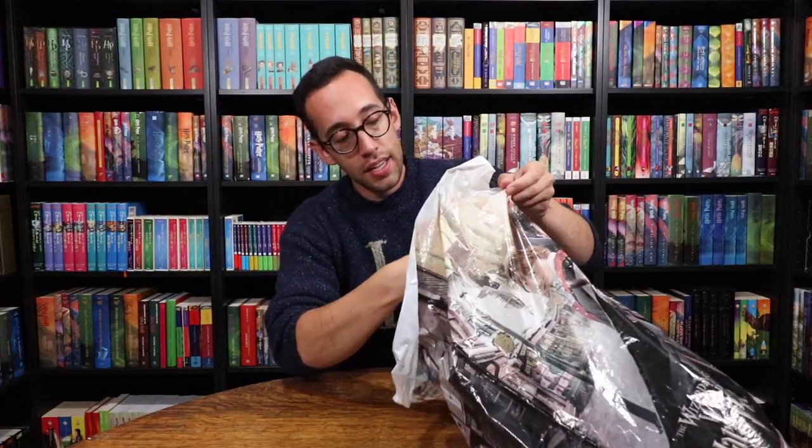Next up in this bag we have a Jarvey puppet — Jarvey is like a talking ferret. I actually got this for someone who had messaged me on Instagram saying they'd love to get a Jarvey and would pay for shipping, but they never responded. So unfortunately this is the last time I will ever do a favor like that. It's still cool to have, but it was a little expensive at $32.95 — I wouldn't have purchased it otherwise.